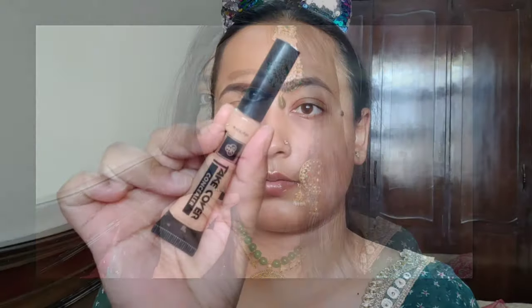Hi guys, welcome back to my channel. Today's video will be in Hindi and we will do an Eid makeup look. As you know, Eid is coming soon, and I have created this makeup look.